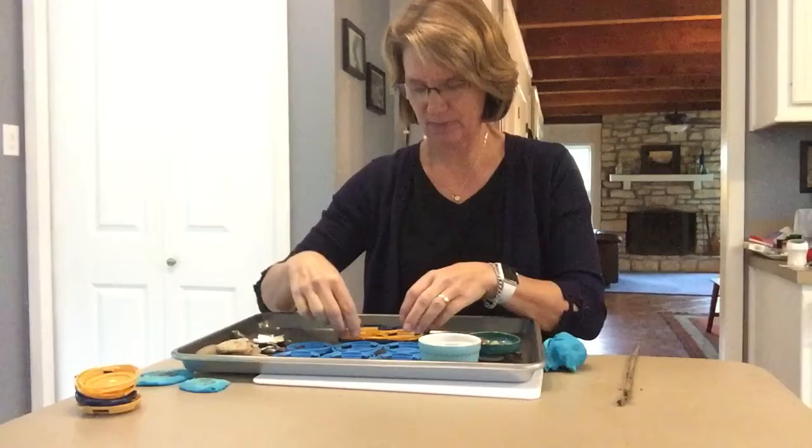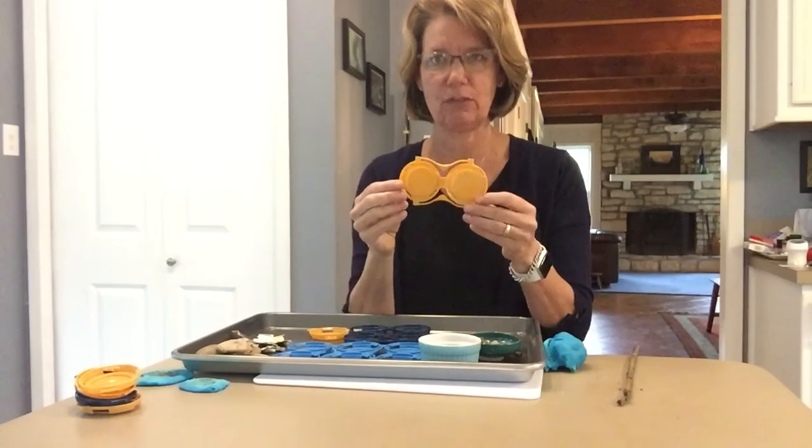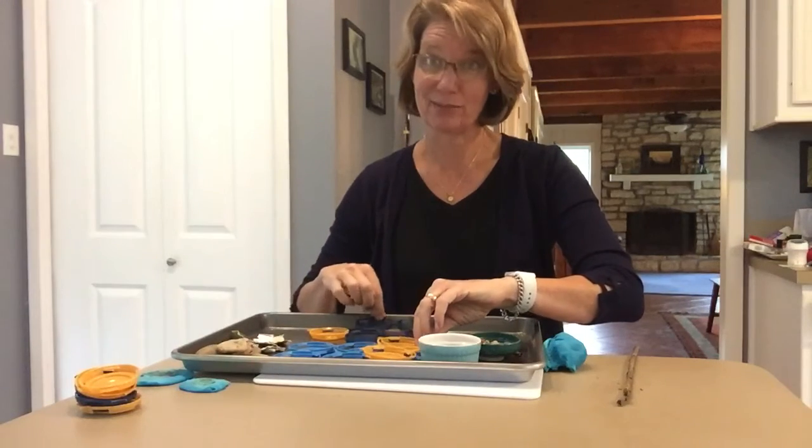And then I cut some up. They're kind of hard to cut, so if you have these, maybe mom or dad could cut them for you. How many on that one? One, two. They come in all different colors — it's pretty cool.